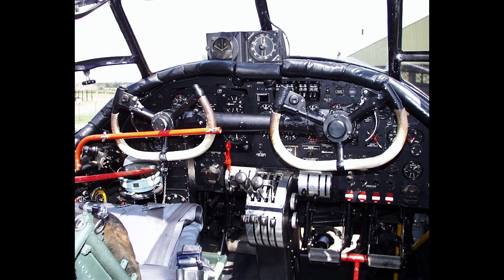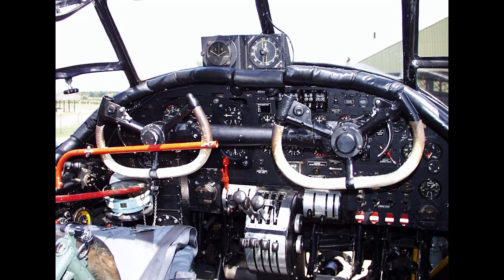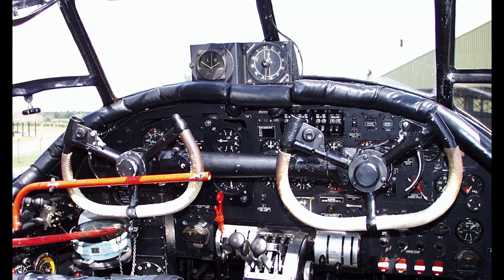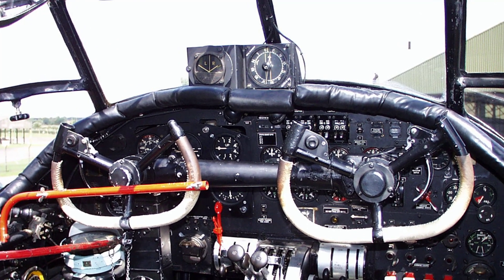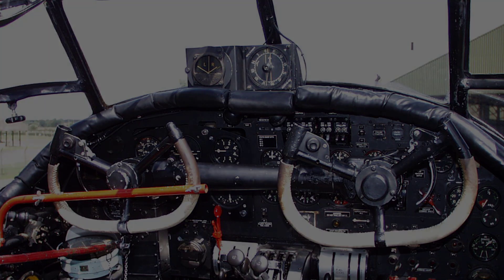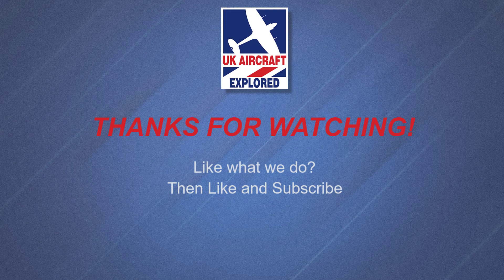Well, that's it for this video. I hope you found it interesting. If you like what I do on this channel please click the like button and consider subscribing and also click the bell. Remember it's free and you'll receive notifications when my future videos are posted. Thanks as always for watching and I'll see you again next time. Bye for now.